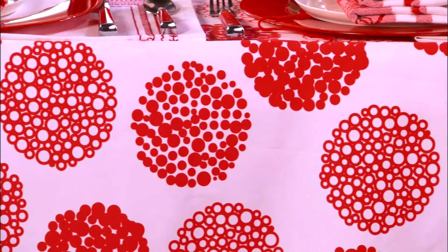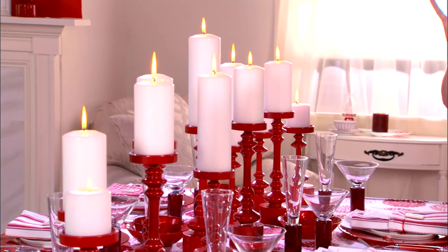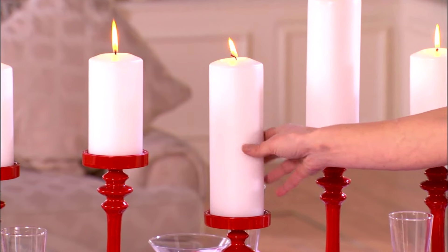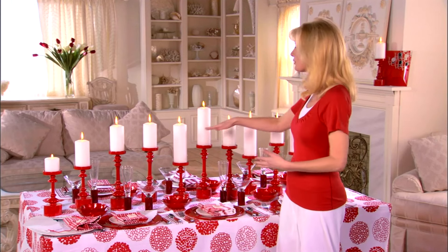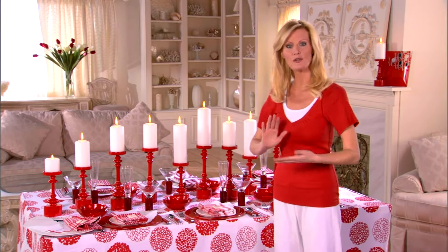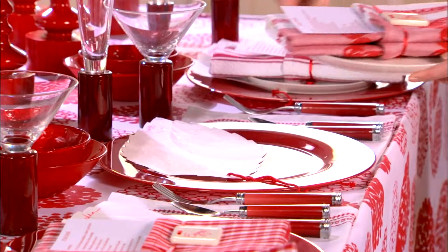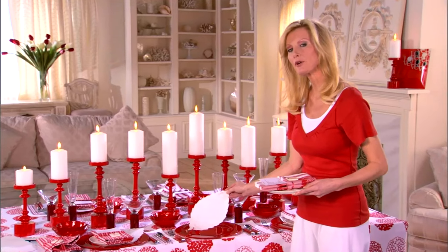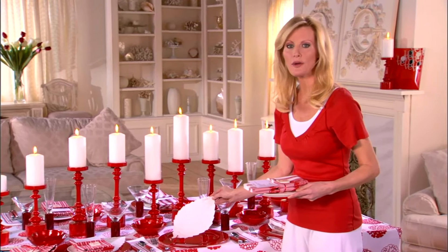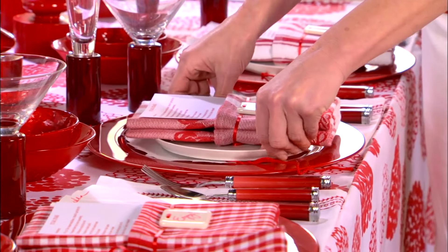First, I found this great fabric. Look at this — it's really retro with all these red circles on them. Very fun and very festive. And then I found all these great candlesticks, so it's like one huge candelabra. Isn't it fantastic? Just pillar candles in white really illuminate the room. And then for each place setting, I want to do something a little special. Each guest's name has been put onto a paper leaf, and I bought these already cut out at the stationery store. How great is that?